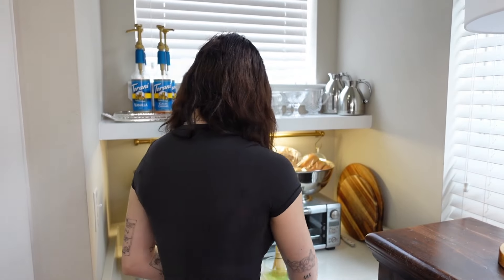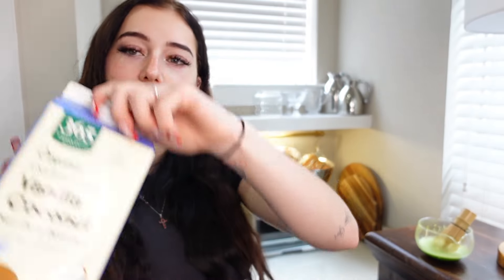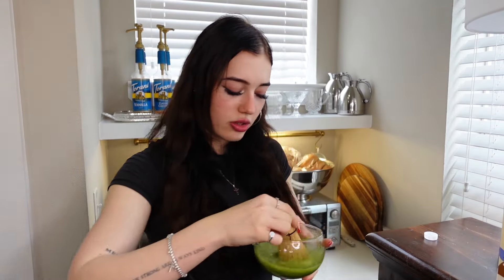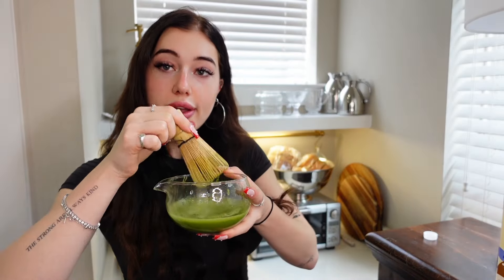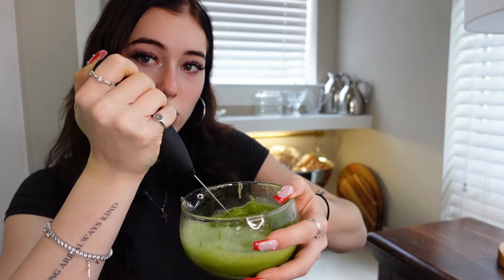Now we are going to add the milk and/or creamer. You can do milk or creamer — I'm using coconut milk. Add that in, so now we have milk matcha, and let's froth that up. I'm going to froth it up with my frother. It smells delicious, by the way. Look at that.